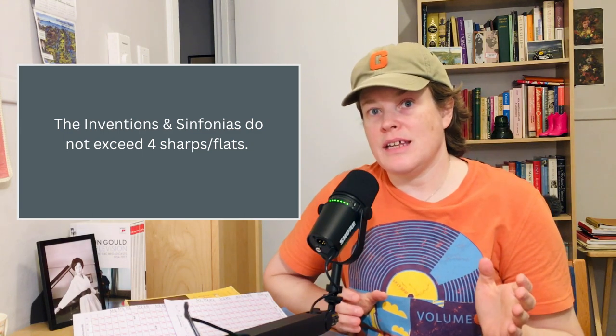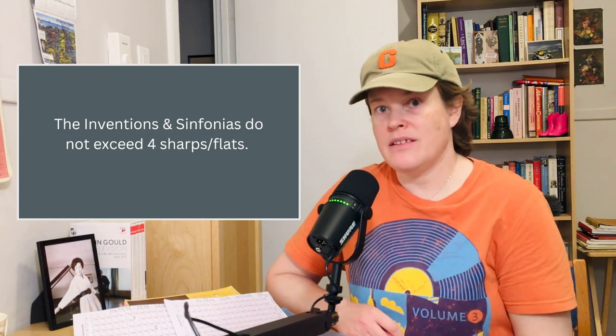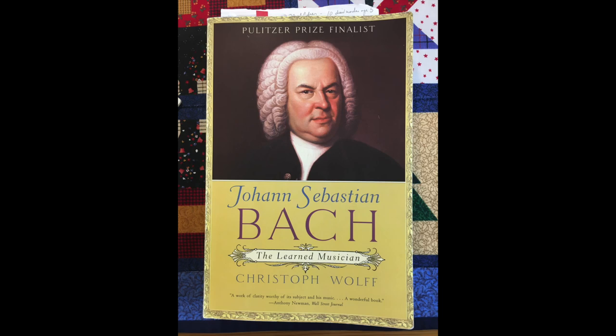The Inventions and Sinfonias — 15 of each, one for two voices, one for three — do not exceed four sharps or flats, which I think is partly what makes these pieces more accessible to the intermediate player just beginning to play part music, polyphonic or contrapuntal music. I gathered some information from the book by Christoph Wolff called Bach: The Learned Musician.